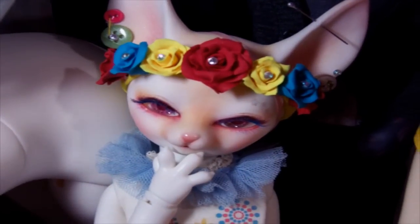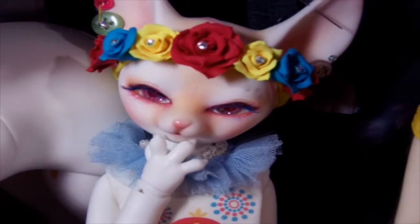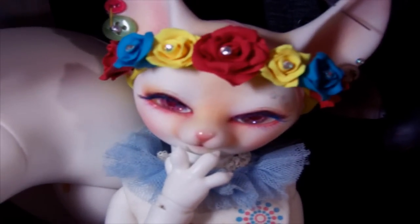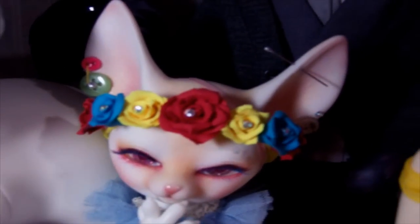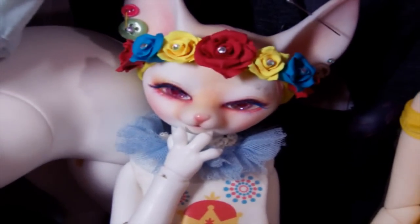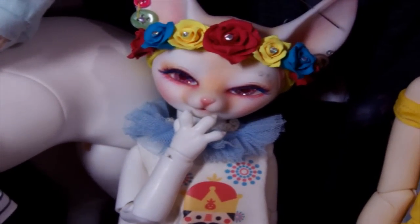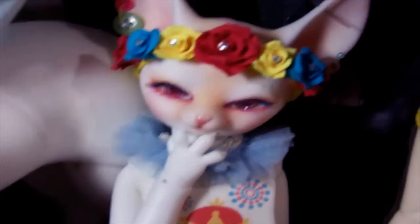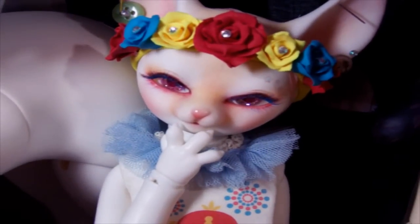The next doll I have is Rumor, and she is actually not a typical resin ball-jointed doll like all the others. She is made of ABS, which is a type of different plastic — resin is also a type of plastic but it's a little different. This is Rumor, and she is a Fallen Doll Force. I got her also in March of 2014.